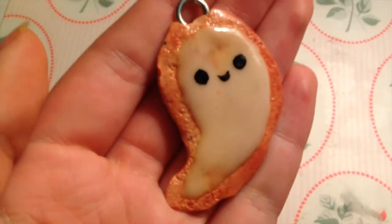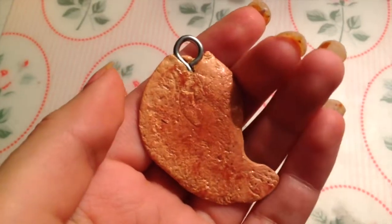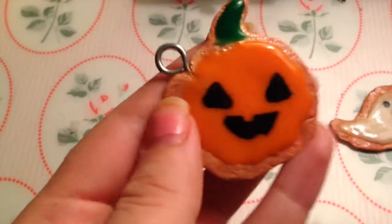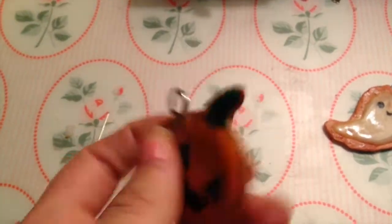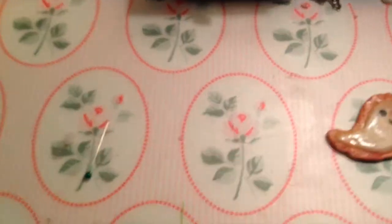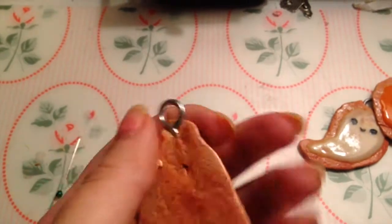First, I'll do the most recent things I've made, which are Halloween cookies because Halloween is this week actually. So I made this one, it's a little ghost cookie. I have this one as a pumpkin cookie. And this one which is a candy corn cookie.